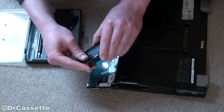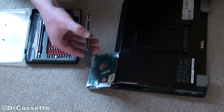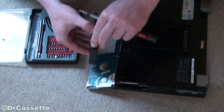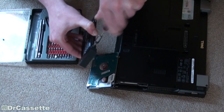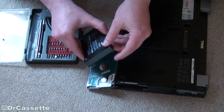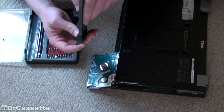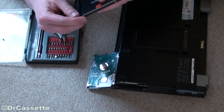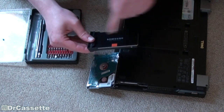Make sure that is all on there properly. Line up the screw hole on the side and we can go ahead and put the one screw back in its place. Don't tighten that down too much — you don't want to break the plastic. Double check that this is all lined up right. A little plastic tab didn't want to go down. Make sure that little tab is all the way down in the screw hole.